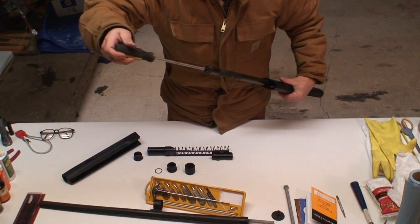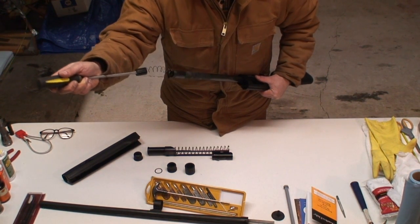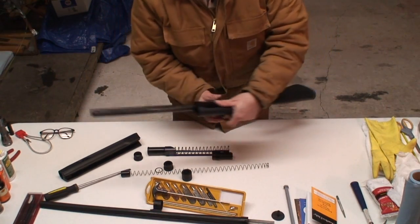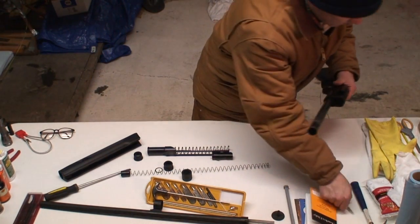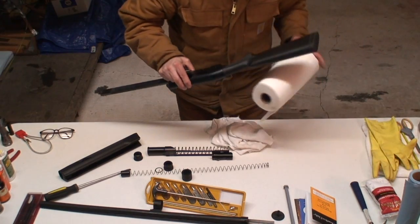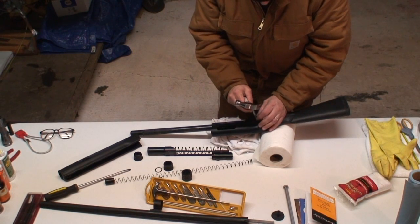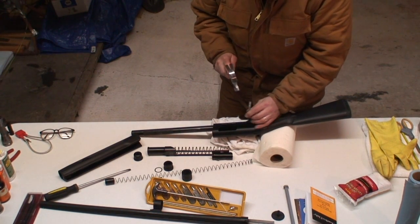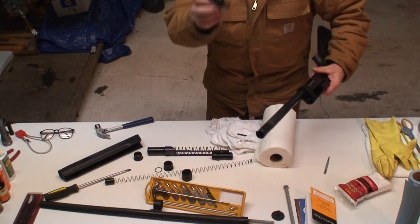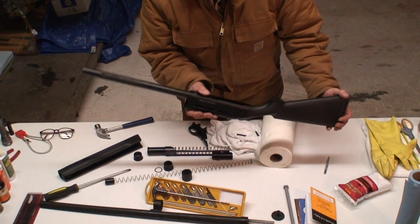At that point, you can also take it off part way — turn carefully. After that, the spring comes out. Take the trigger assembly out — it's a punch, a little tiny hammer. Trigger assembly out. I basically have the entire gun disassembled.